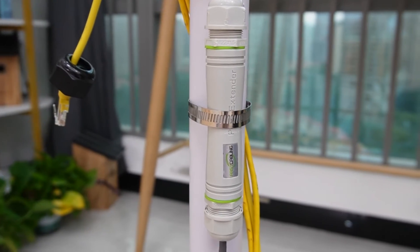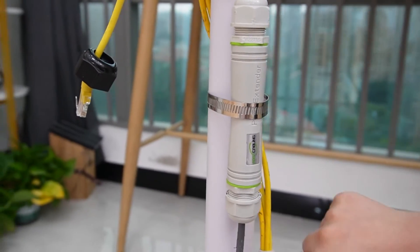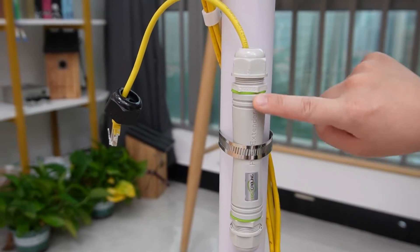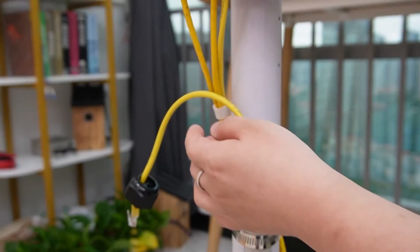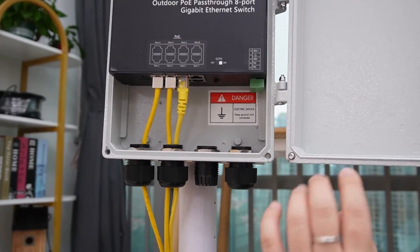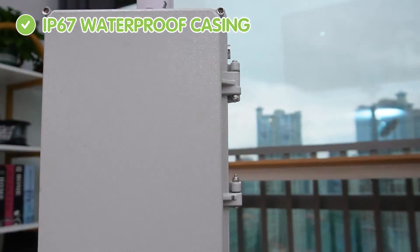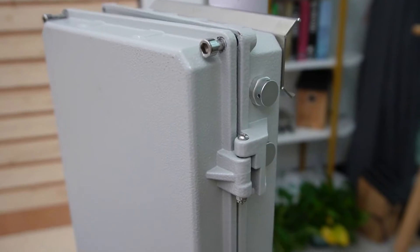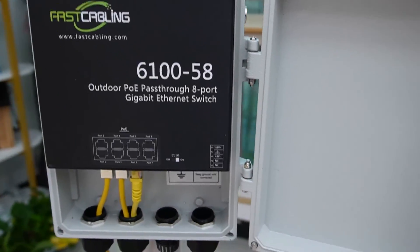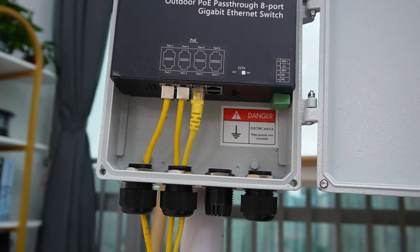Each long range PoE switch comes with two PoE adapters. The PoE output port here is going to connect to our PoE pass-through switch. This pass-through switch has an IP67 waterproof casing and also has a heat dissipation hole — so nothing can get in, only heat can get out. Port number 8 here is the PoE input port.